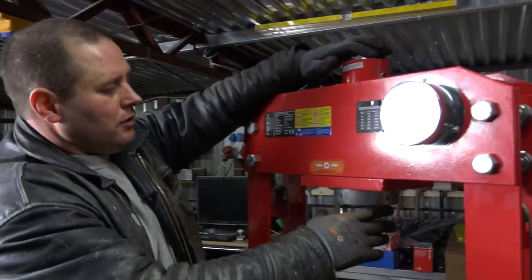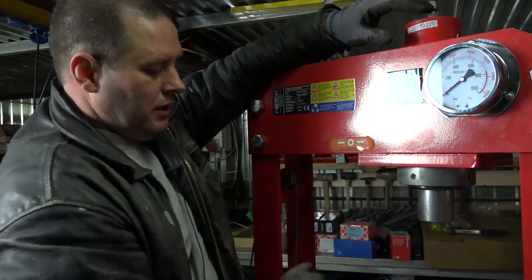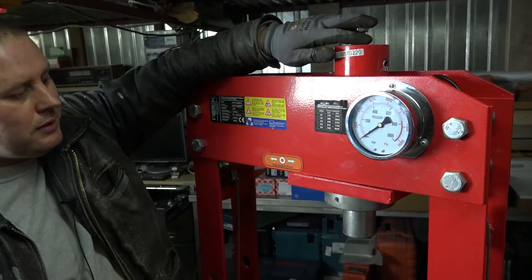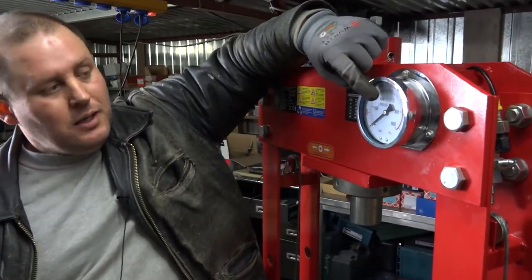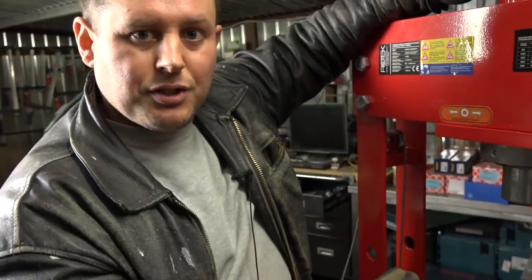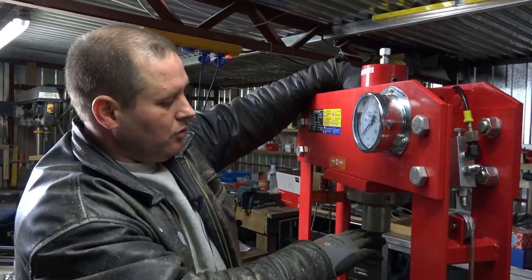The third professional feature is the gauge. In cheap hydraulic presses you don't get a gauge, which means you don't know how much pressure you applied on your parts. So you don't have a clue — you just press and press until something happens, you hear some noise or something cracks. But you don't know if that crack noise came from damage. You don't know how much pressure you applied on the cylinder.